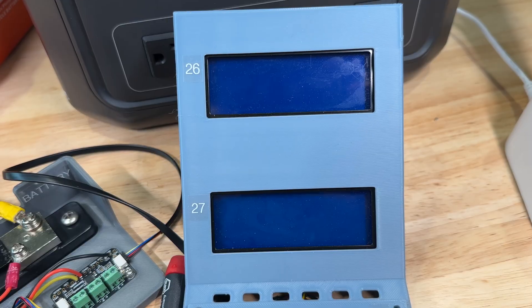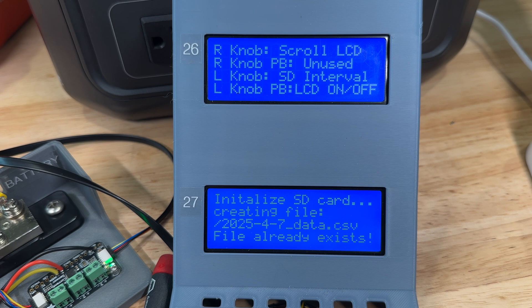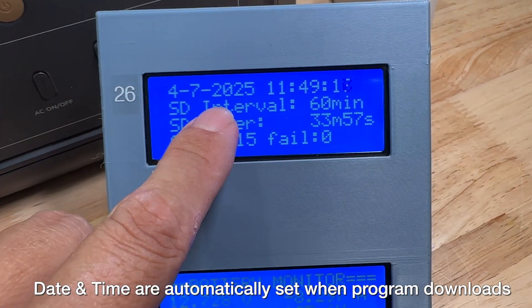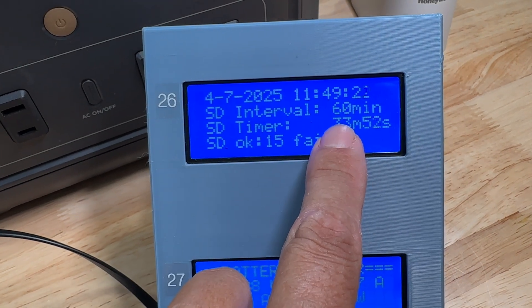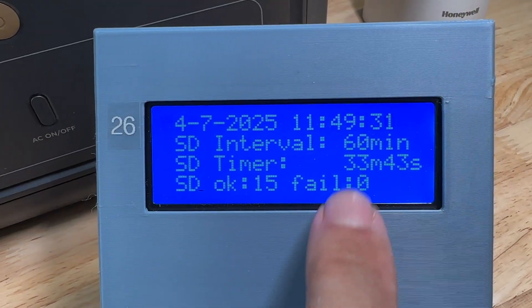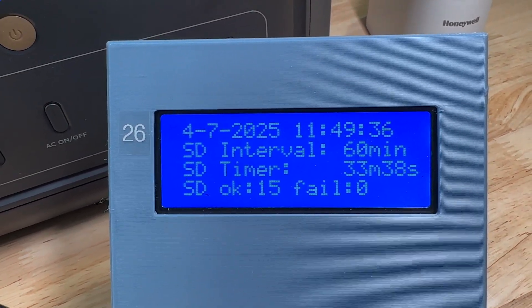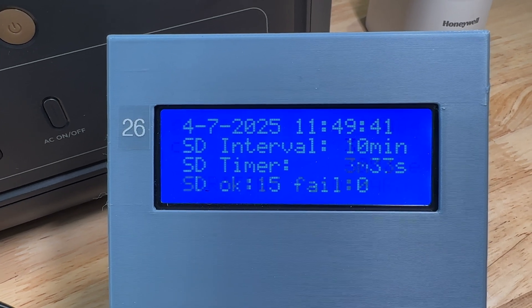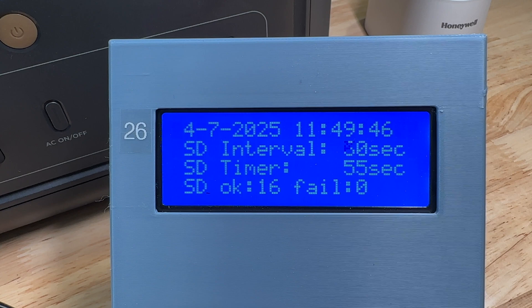Let me show you what this all does. When we boot up I have a description of what the left and right knob and push buttons do. On the lower screen you can see we're creating a new file on the SD card with today's date. Once booted up we have the date, the time, and the interval we're recording to the SD card, as well as a countdown timer showing remaining seconds. The right knob scrolls through preset times: 60 minutes, 30 minutes, 10 minutes, 5 minutes, 60 seconds, 30 seconds.